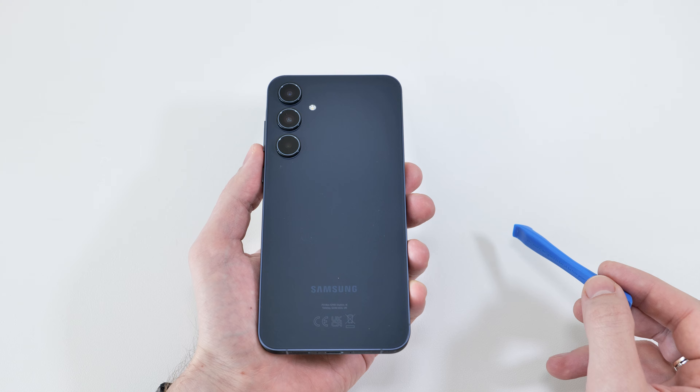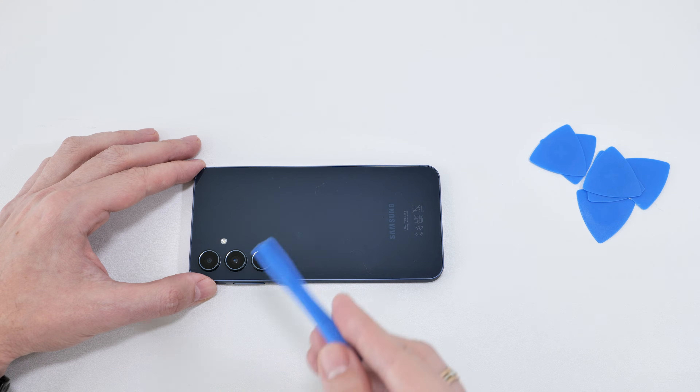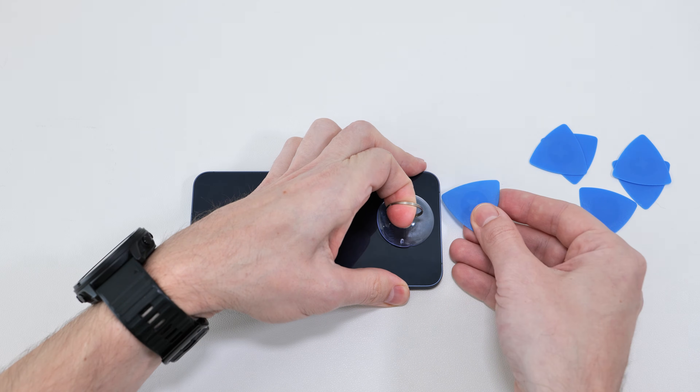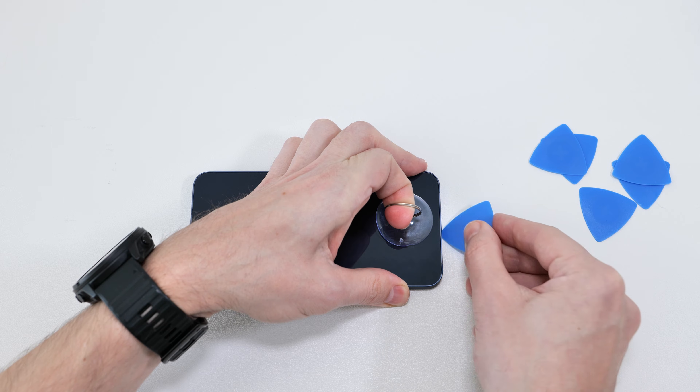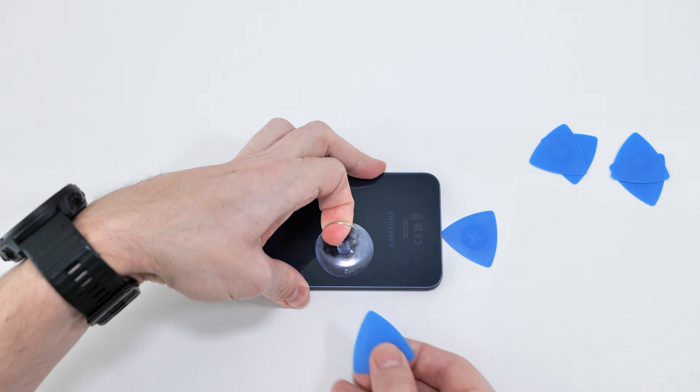But if your phone has a glass back, you need to be extremely careful. Start by thoroughly heating both the back panel and the frame. Then gently pull on the suction cup and start prying one side at a time. Insert a prying tool and move on to another side.